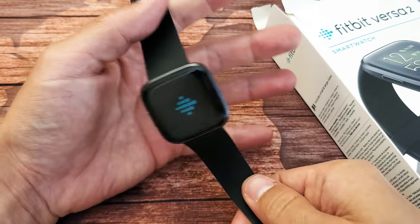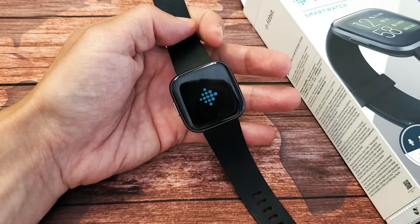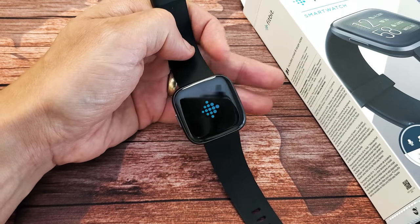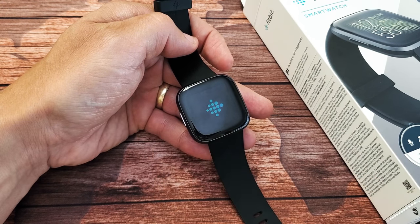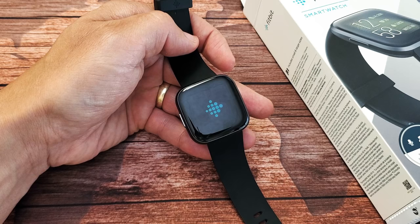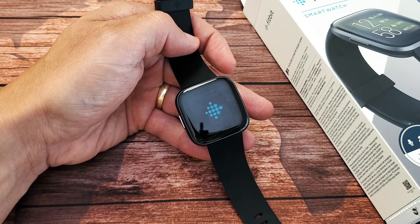There's the logo. Now I can go ahead and let go of the power button. Now let me go ahead and wait a little while until this boots back up properly. If it doesn't, I'll go ahead and try the same method again — sometimes it takes a couple of times. Let's wait for the boot back up.